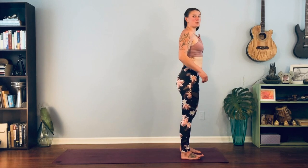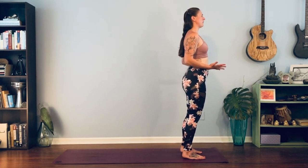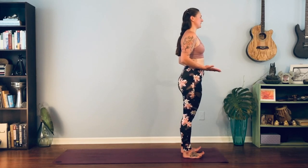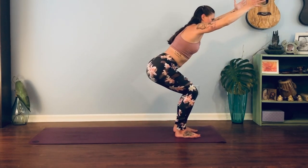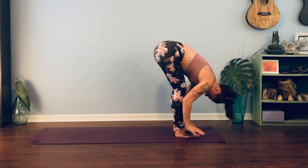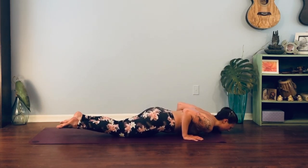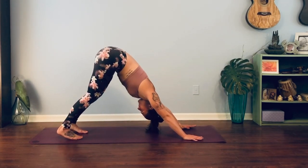From here we're going to move through our first sun salutation B. Starting in mountain pose — ground down through the feet. Feet can touch or a wider stance is fine as we move into chair pose. Inhale breathe straight up, exhale chair. One full breath here — big inhale, exhale fold forward. Inhale half lift and lengthen. Exhale, hands down to the mat, walk or hop your feet back, exhale through chaturanga. Inhale up baby cobra, curl toes under, exhale back to downward facing dog.